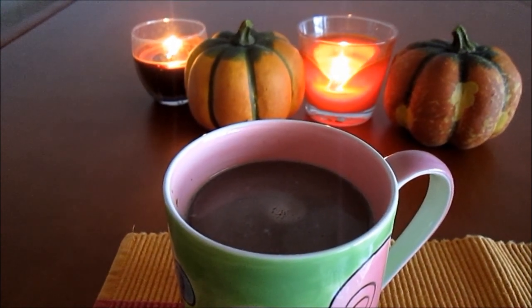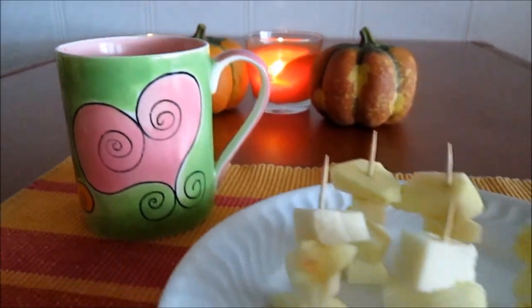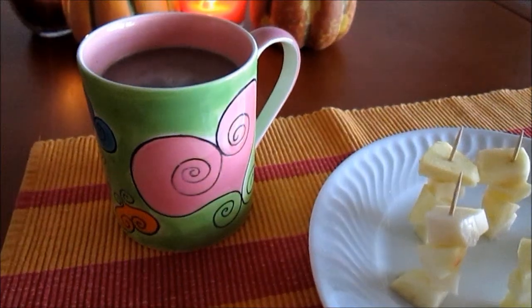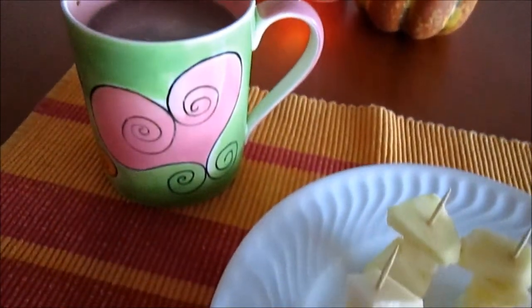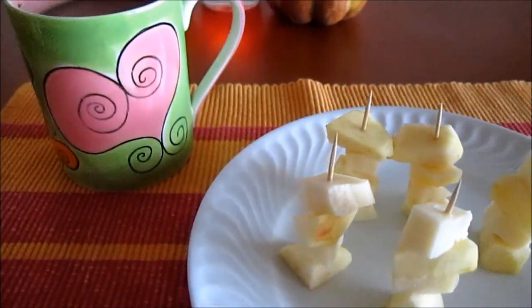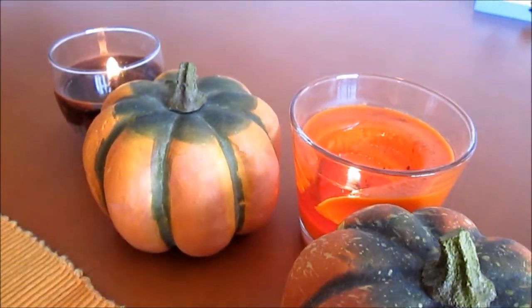We believe that our hot chocolate is healthier than the normal ones, because it doesn't have whipped cream or marshmallows. You can add some of those to your hot chocolate if you want to, because once in a while it's okay to eat that kind of food.